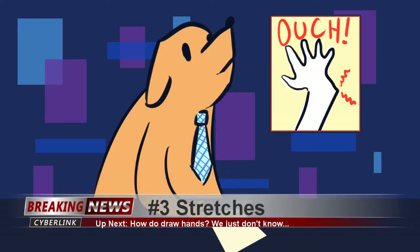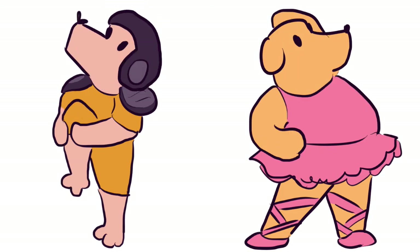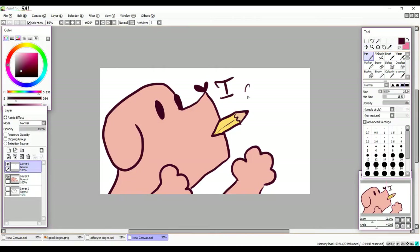We interrupt your regularly scheduled warm-ups for a very important PSA about stretching. I'm including stretching here because it is something you should do before you start drawing, but it's also something you should do during and after every drawing session. I could do an entire video on why stretching is so important, but basically I've seen so many artists I've known injure themselves by not taking care of their hands, and it's just so heartbreaking. Just like athletes and dancers need to stretch before they work out to protect their muscles, you need to stretch out before you draw to protect yours.